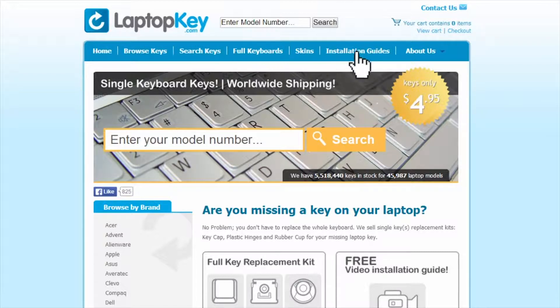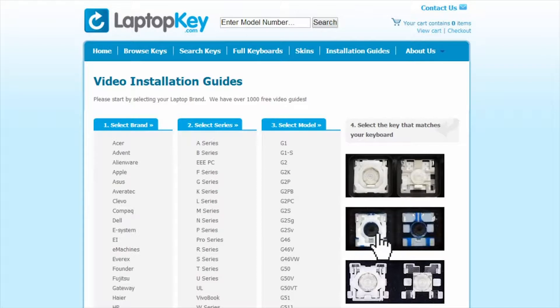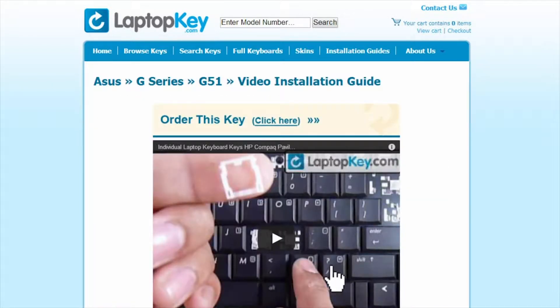Simply go to LaptopKey.com, select your laptop brand, model number, and then a visual list of key types will appear. Select the video tutorial that matches your key.